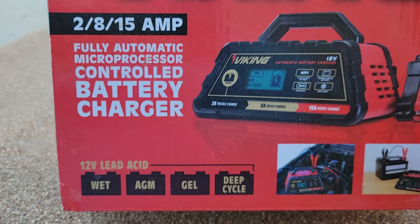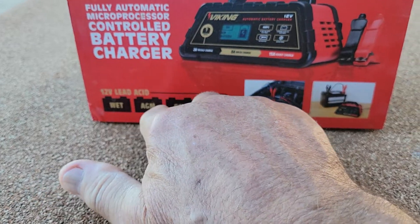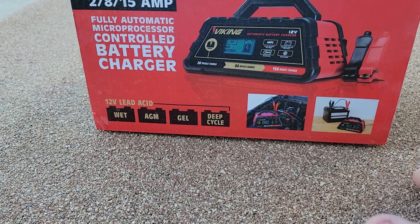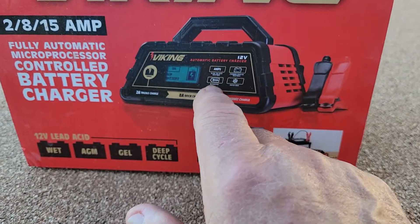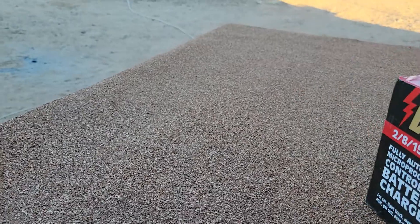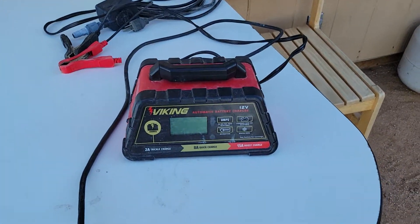I heard about repairing batteries, so I bought a battery reconditioning unit from Harbor Freight Tools. It has a fully automatic microprocessor built in and handles wet, AGM, gel, and deep-cycle batteries — it will not work on LiFePO4 lithiums. I wanted to show it today, so let's go over to the table where it'll be easier to explain.